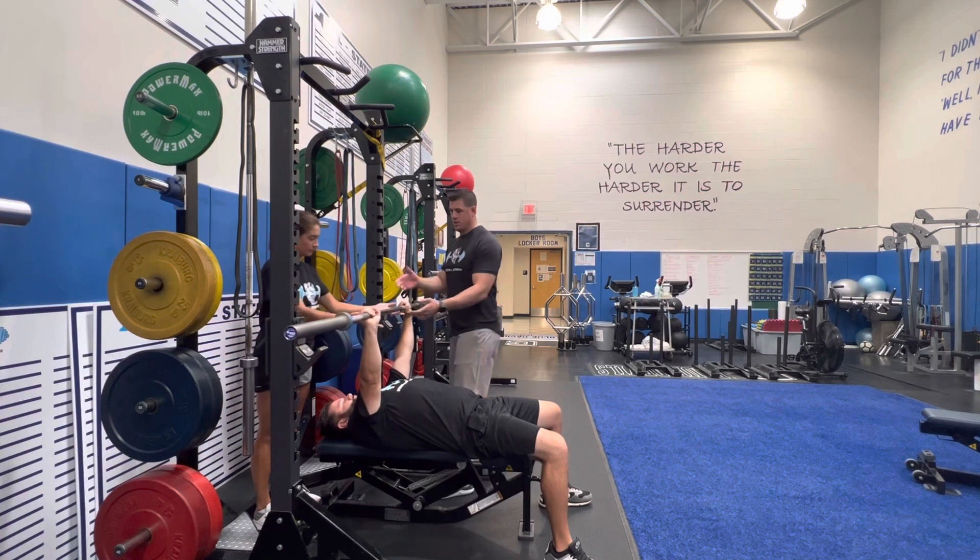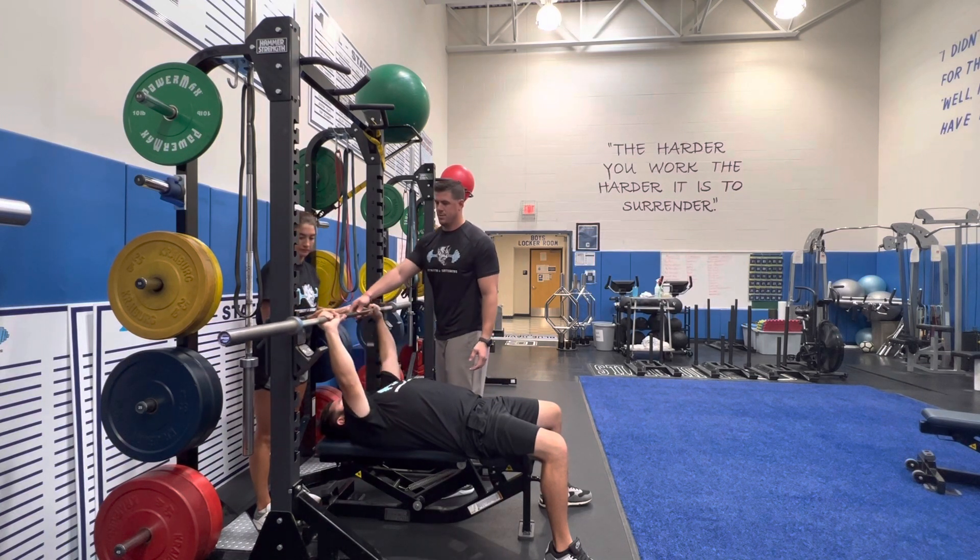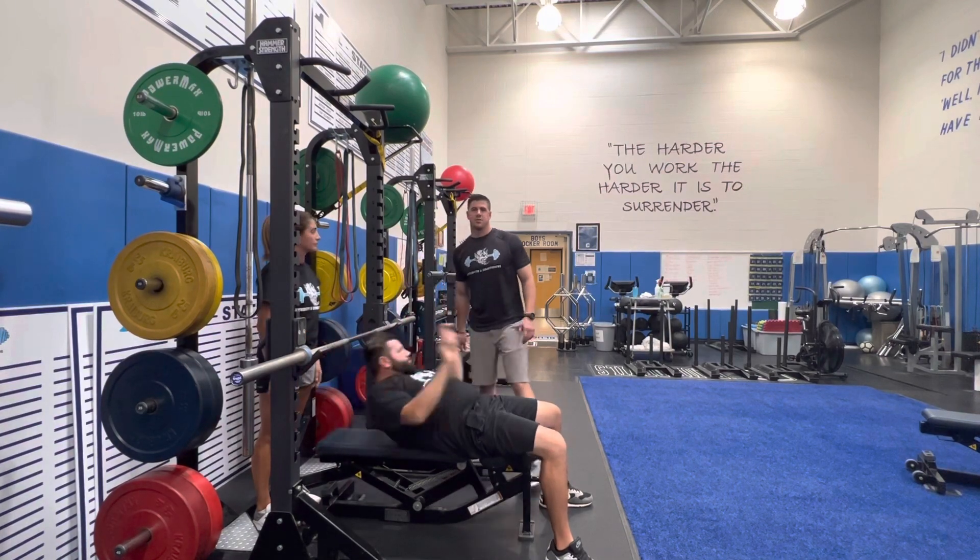Once the set is over, the spotter comes in, brings the barbell back to the rack, and the lift is complete.